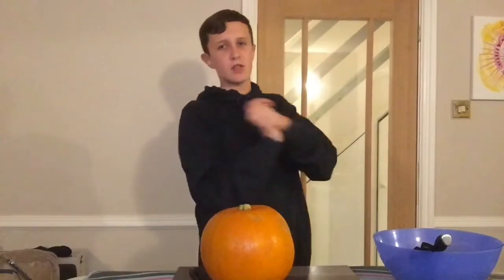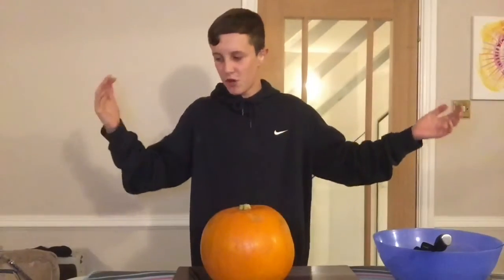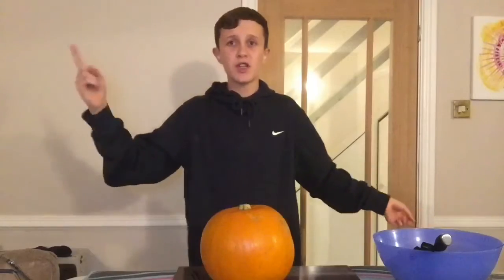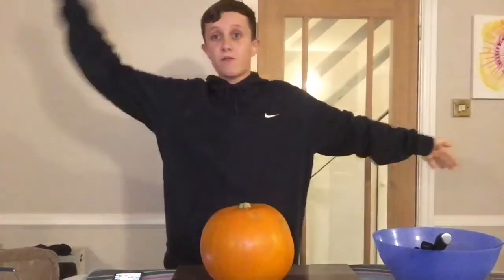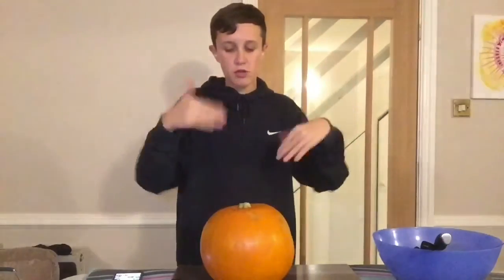Hello everyone, welcome back to this week's video. Today's video is something different — it's actually my first proper Halloween video on my channel. As you can probably tell with all the stuff I've got, I'm going to be doing the pumpkin carving challenge. I hope you enjoy today's video and I don't want to talk too much in the intro, so let's just get straight into it.